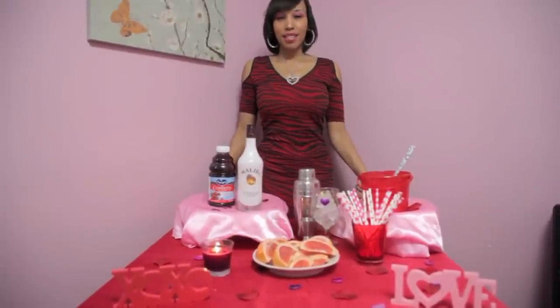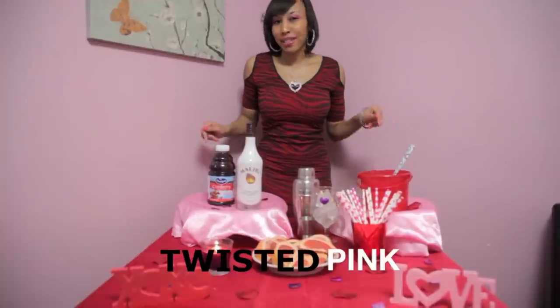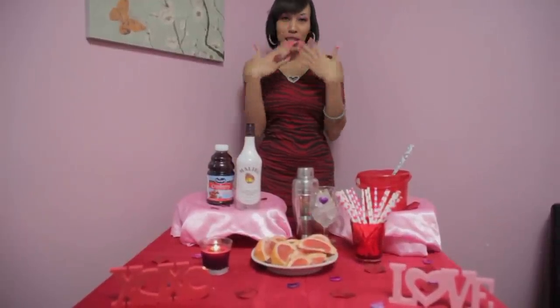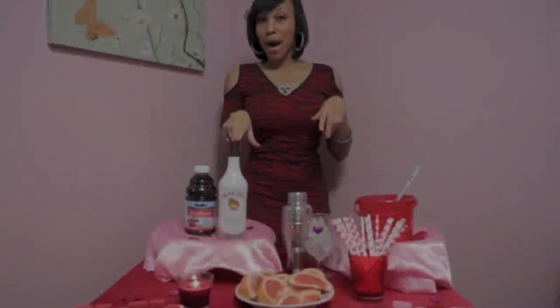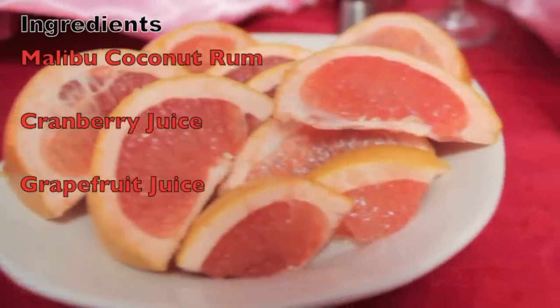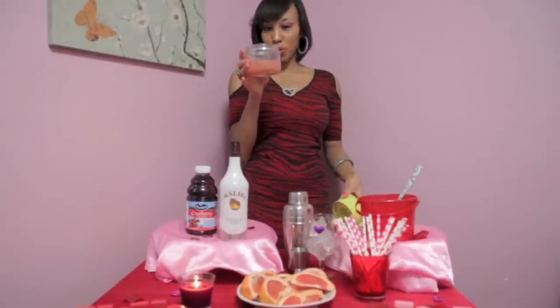The second drink we're going to make for our sexy Valentine's Day cocktails is called the Twisted Pink. I had to make this drink because my favorite color is pink, of course. The ingredients are Malibu Coconut Rum, Cranberry Juice, and Fresh Grapefruit Juice. I've already squeezed my grapefruit juice prior.